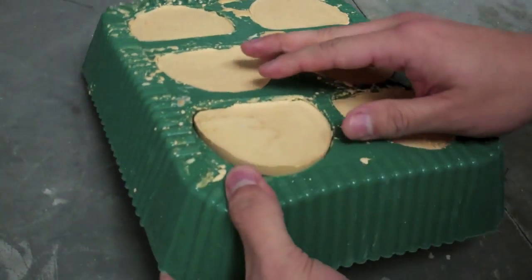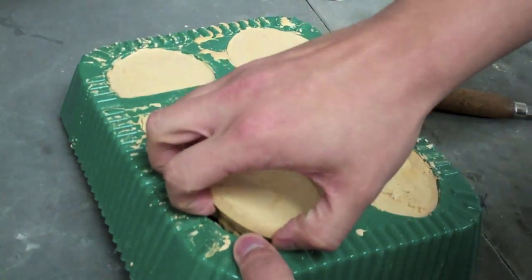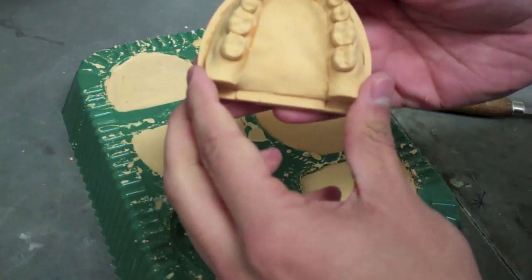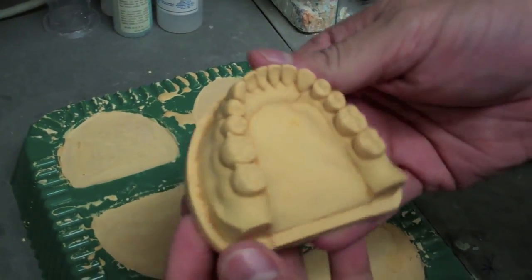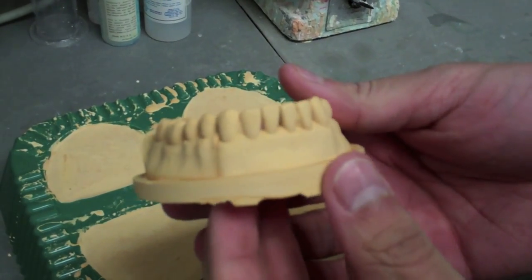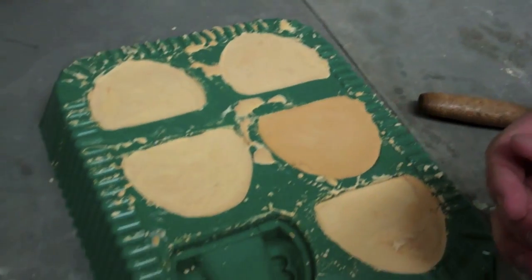Once all six models are set, you may then begin to wedge out the models from the mold. Do this gently with a side-by-side motion to ensure none of the teeth break. Remember to check the models for any discrepancies. If any occlusal surfaces contain bubbles or voids, the models may have to be re-poured.